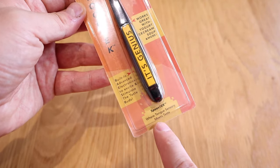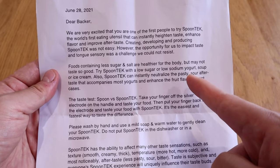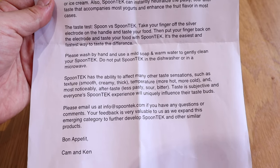It also says 'it's genius' as a word written on it. You're not supposed to actually put it in a microwave or a dishwasher — just light soap, that's how you rinse it. It comes with a letter that shows all the description, and it actually recommends that you try out a soup or yogurt to find out what the difference is.